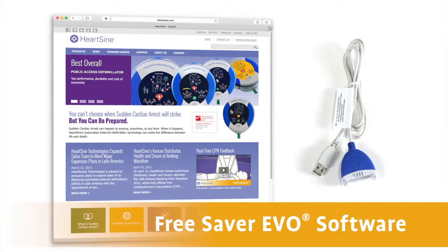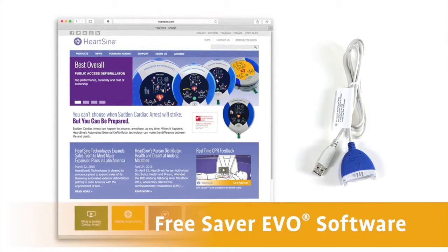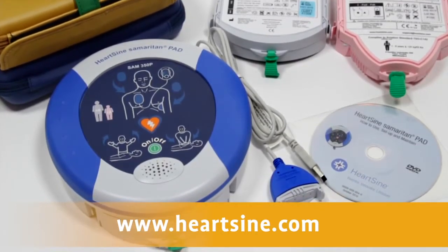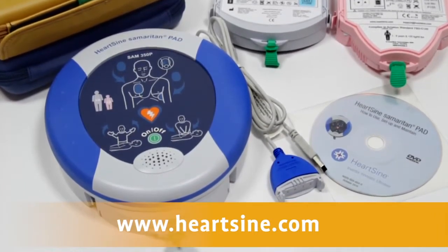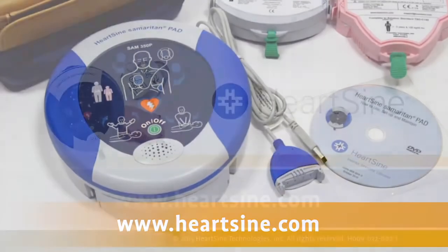Saver Evo software updates are free and are part of HeartSign's commitment to help you keep your system current as technology changes. The Saver Evo software can be used with any standard PC. If for any reason you suspect that your PAD is not working correctly, or for more information on accessories shown in this video, contact your authorized HeartSign channel partner or HeartSign directly for support at www.heartsign.com.